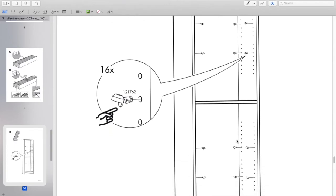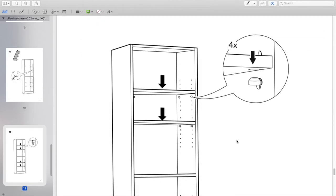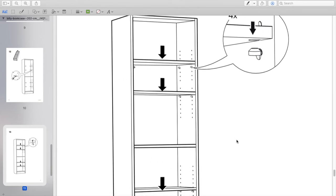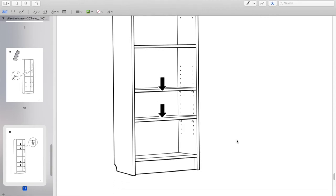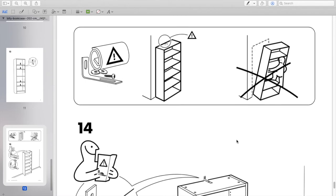After that, start putting the pegs in and figure out where you want your shelves. I measured out placement depending on the books and things we're going to put on it. Then make sure you secure the bookshelf to the wall.